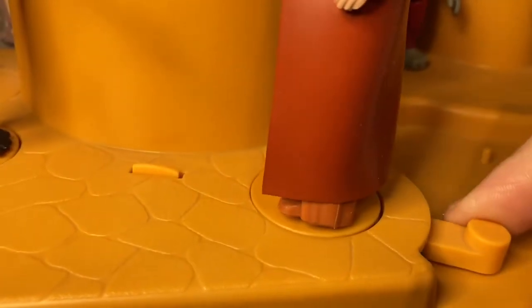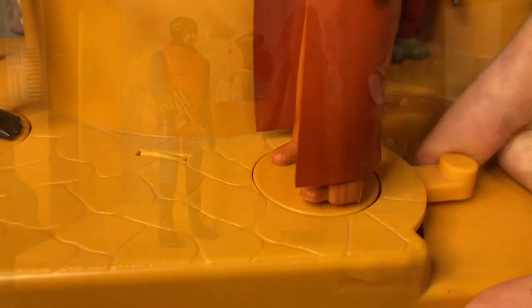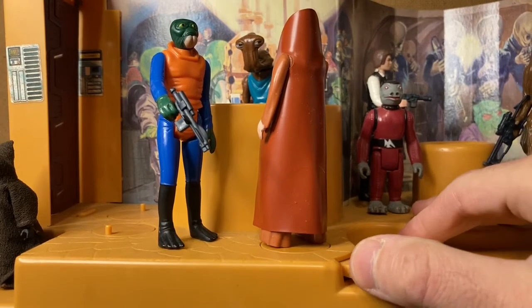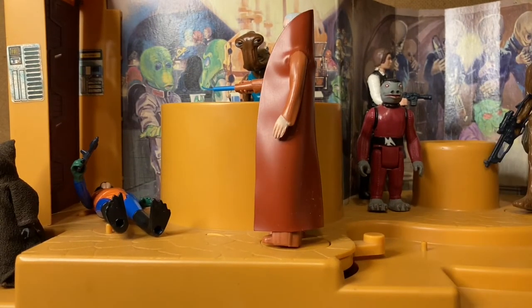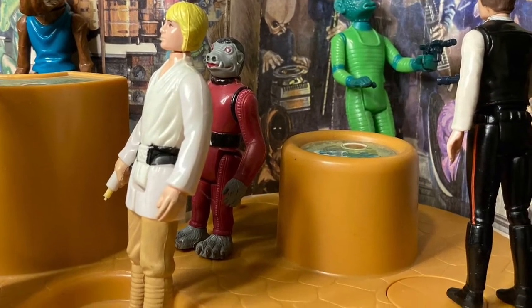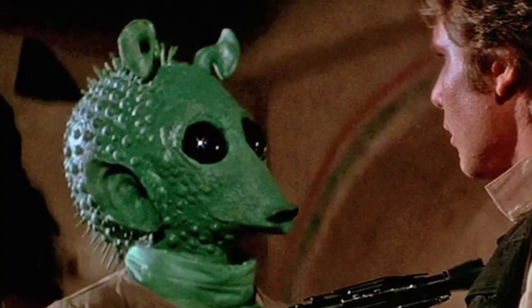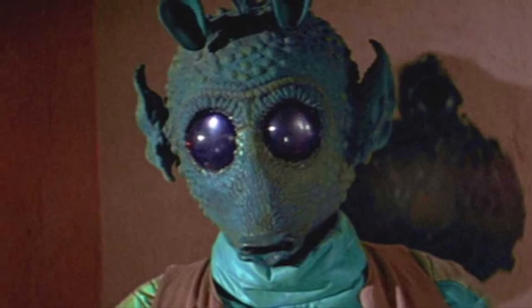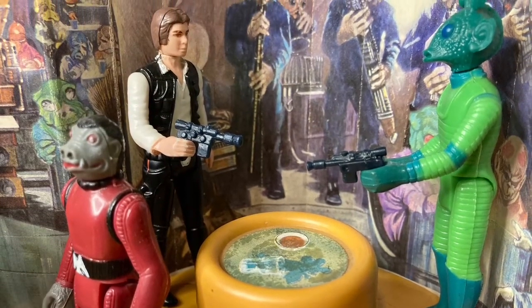The base itself has two action levers which allow you to simulate fights between characters in the cantina. By pushing the lever to the side, an action figure like Walrus Man can get knocked down by Ben Kenobi over by the bar — pressing the lever activates the plastic mechanism below the base to spring the action pad upward. The other lever on the right side of the bar allows the shootout between Han Solo and Greedo to take place. The little plastic table fits nicely in front of the band, and you can position Han and Greedo at opposing ends, guns drawn.